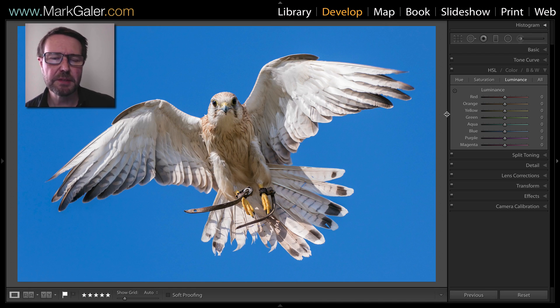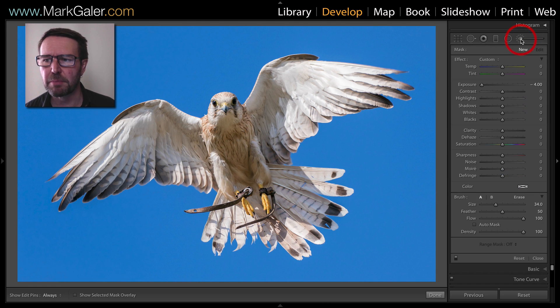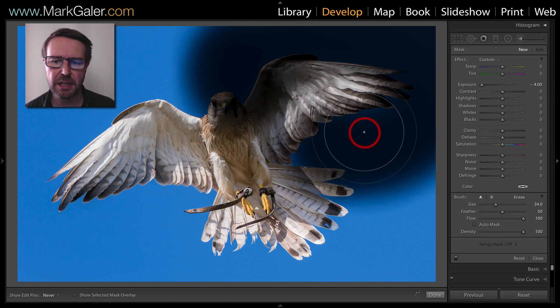I'd like to make the blues behind this bird absolutely black. I could try lowering the luminance values of the blues, but as you can see, that doesn't quite do the trick. So I'm going to come to my adjustment brush feature instead. I've set the exposure to minus 4 EV, and then I'll just paint over that blue sky.